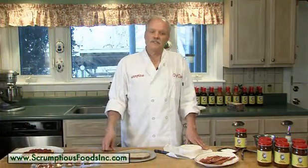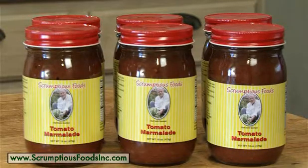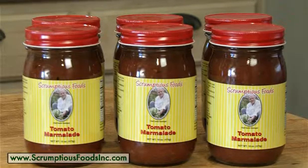Hello, I'm Chef David. Thank you for visiting Scrumptious Foods. Today we are going to discover the uses for our scrumptious tomato marmalade, a great substitute when fresh tomatoes just aren't available. Tomato marmalade is a sweet savory condiment with aromatic spices. It's a tasty complement to grilled and roasted meats.